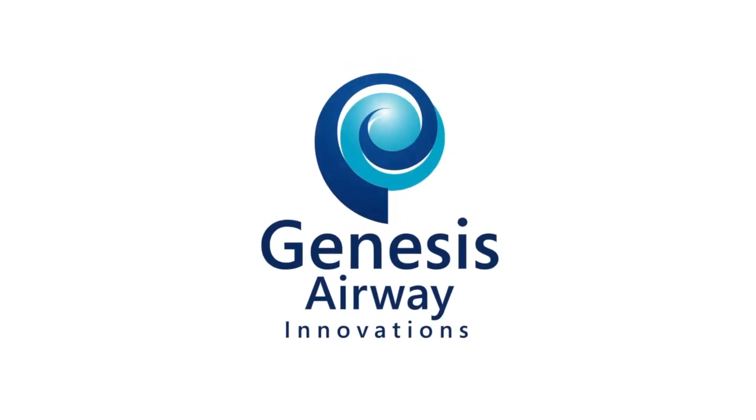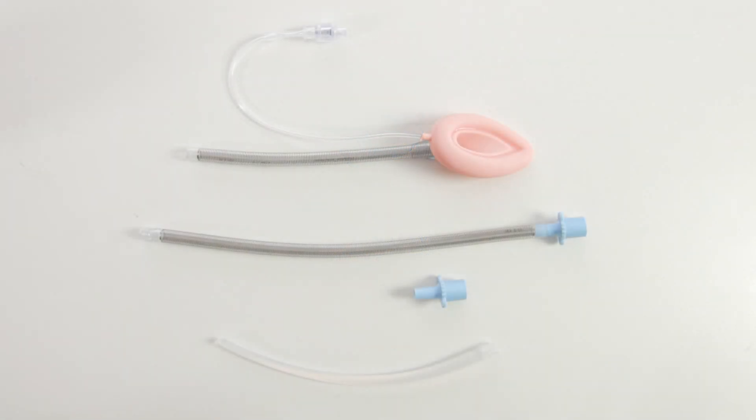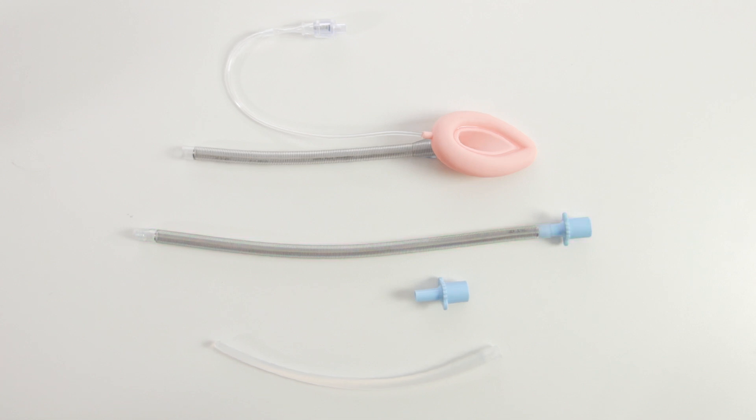In this video we will be demonstrating the use of the Genesis Nasal Laryngeal Mask Airway. This kit contains a flexible reinforced laryngeal mask airway with a removable 15mm ISO connector, a flexible reinforced airway tubing having a fixed 15mm ISO connector, and a connector to mate to an introducer with the introducer.